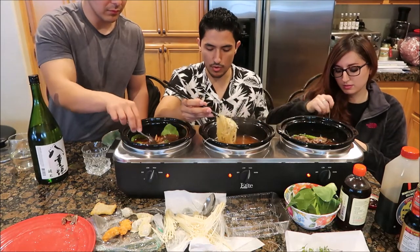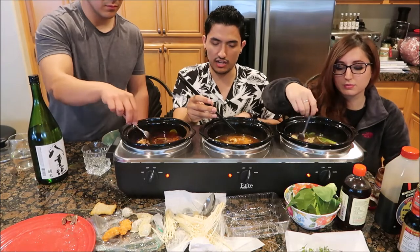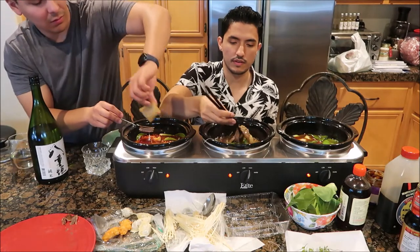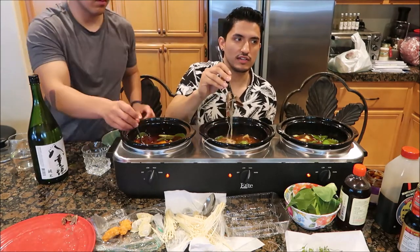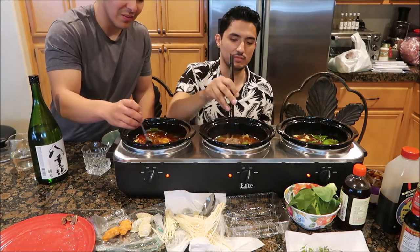And of course we have our bowls over here so we can put our hot pot in here so we don't burn our mouths. So in the last video — oh, she's recording. I'm gonna let it cook a little more.